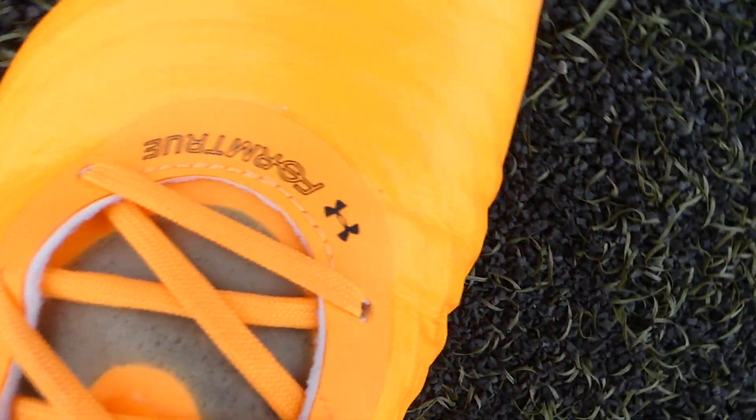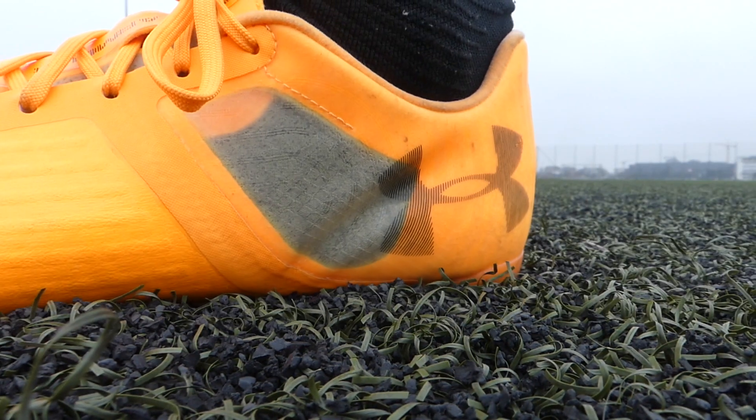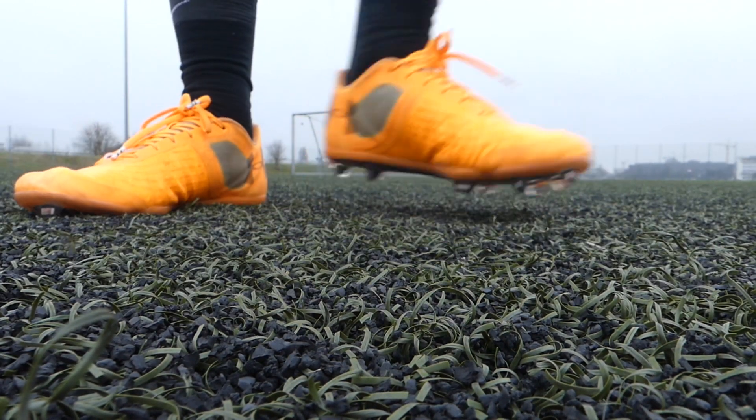Looks-wise, overall I really like this — it's a standard low cut with that bright orange color that stands out, looks great. Carbon fiber soleplate, little computer chip design in the studs themselves — it's all a big plus. Apart from maybe that see-through panel in the heel and the same see-through panel in the tongue; I think that's a bit of a controversial design choice, but I can get over it. I really like it.